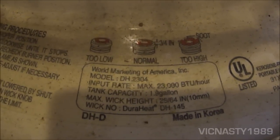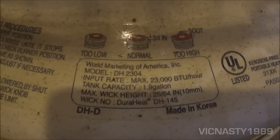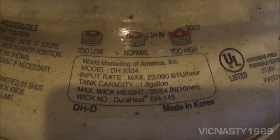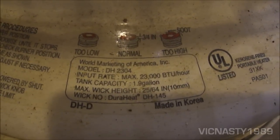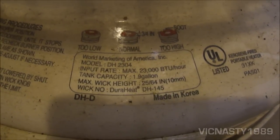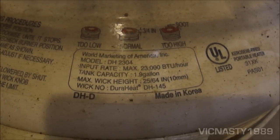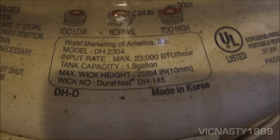As you can see, this was distributed by World Marketing of America. It's a model DH2304. It gives a maximum output of 23,000 BTUs per hour. The tank capacity is 1.9 gallons.